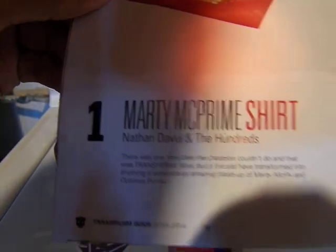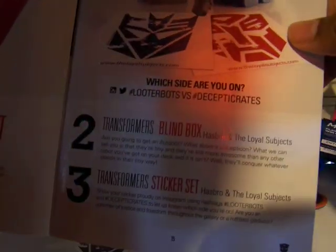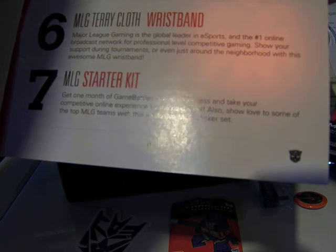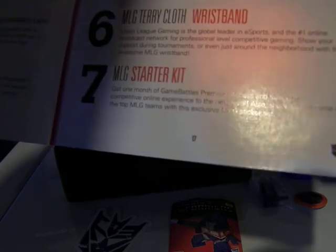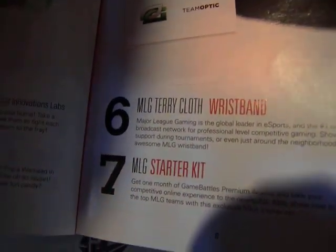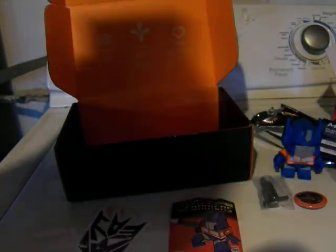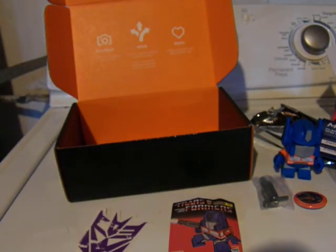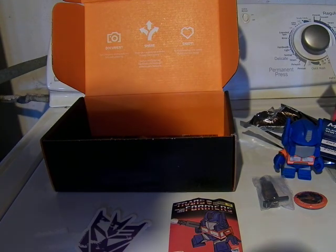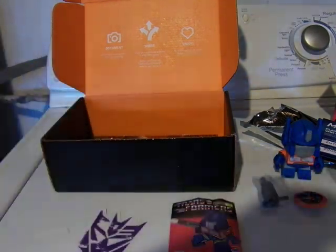Marty McPrime shirt, blind box, sticker set — truly awesome. Got Optimus Prime, got Hexbug bugs, Warheads, terry cloth, wristband. The global leader in esports, number one broadcast — it's kind of like Twitch. That's why they have the team names: Team Envy, Team Curse, Team Optic. So that's it for my Loot Crate unboxing. I hope you enjoyed it because I really did. We'll check you guys out later.